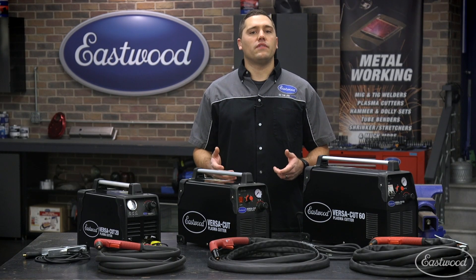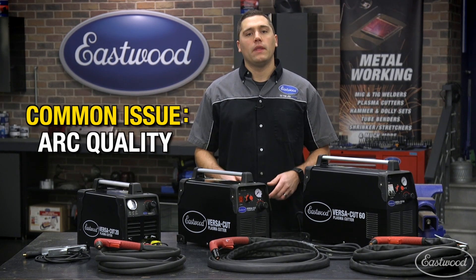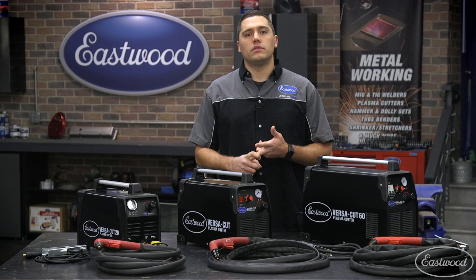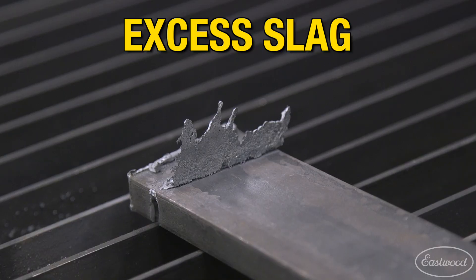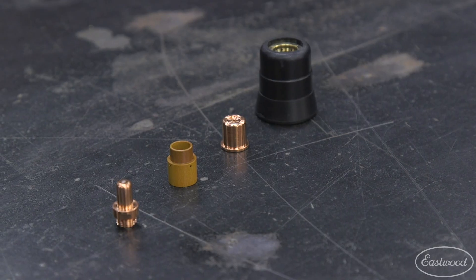Some of the technical difficulties you may stumble across with your plasma cutter include arc quality issues such as inconsistent arc, non-existent arc, or an arc which attempts to blow out the side of the consumables. Another symptom you may see in your work are poor cuts with excess slag or larger than normal cuts. Today I'll cover tips which can solve these issues in a very short time.